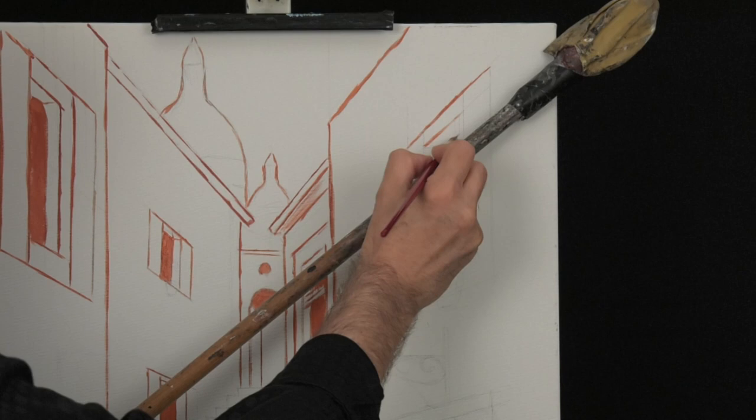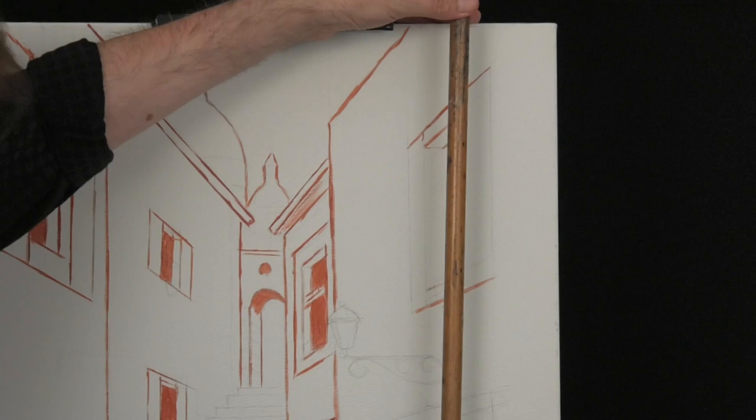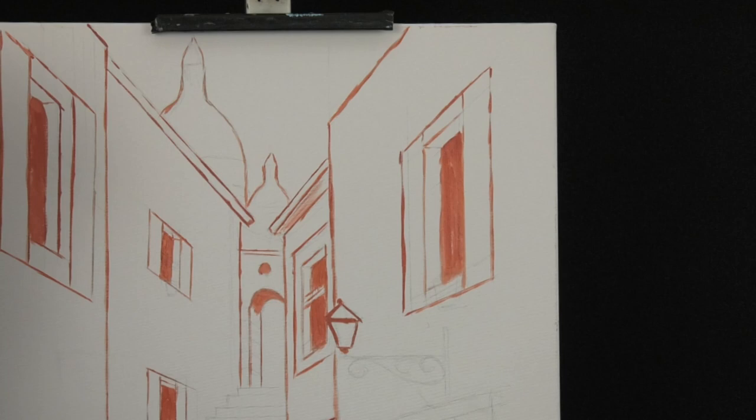It looks very mathematic, but at the end we will loosen up the lines and make it more romantic. Don't forget, in a 2000-year-old city, the old houses are leaning to each other, keeping the group standing up like the big giant trees in a cove. So be advised, for the next two and a half hours you will see me drawing lines, lines and more lines.